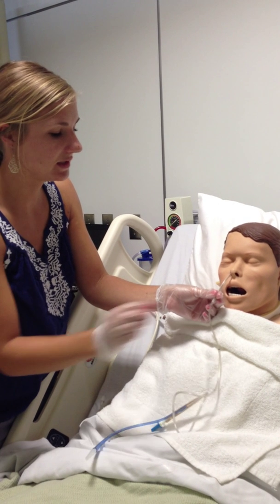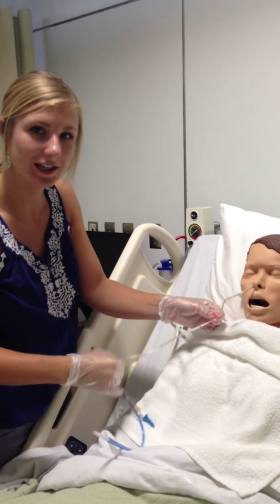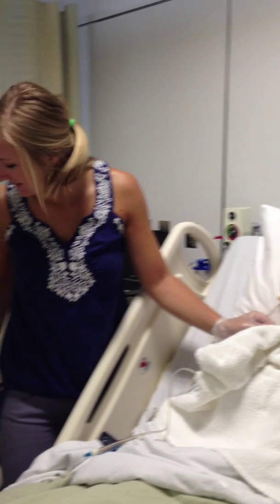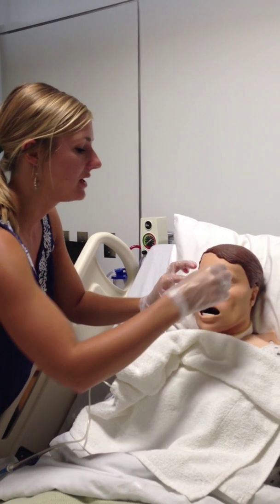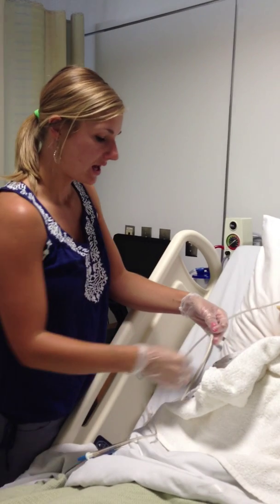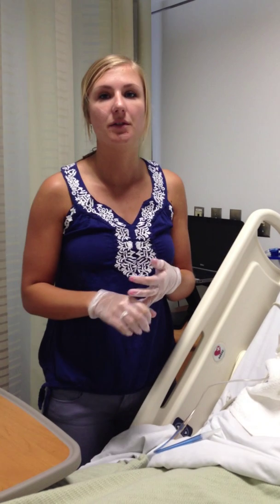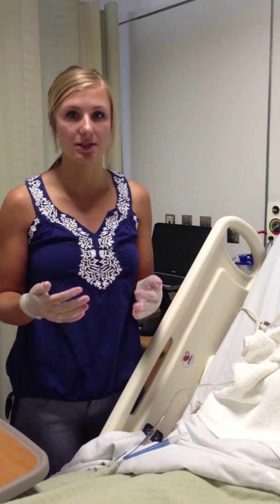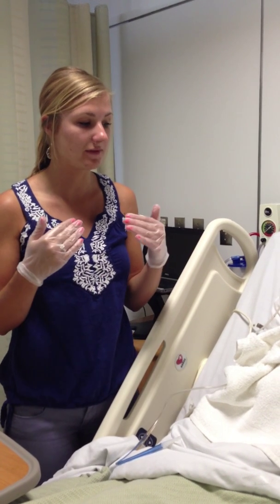Normally you would put it all the way in; sometimes mannequins have a little trouble — I've got a short little NG passageway. Once it's in the right position, I'm going to tape the tubing to the nose to hold the position. If at any time during the procedure the patient gags, coughs, or chokes, we can pull the tube out and reinsert it. We can also check the oropharynx to make sure the tube is not coiled in the back of the mouth, which could be why it's not inserting.